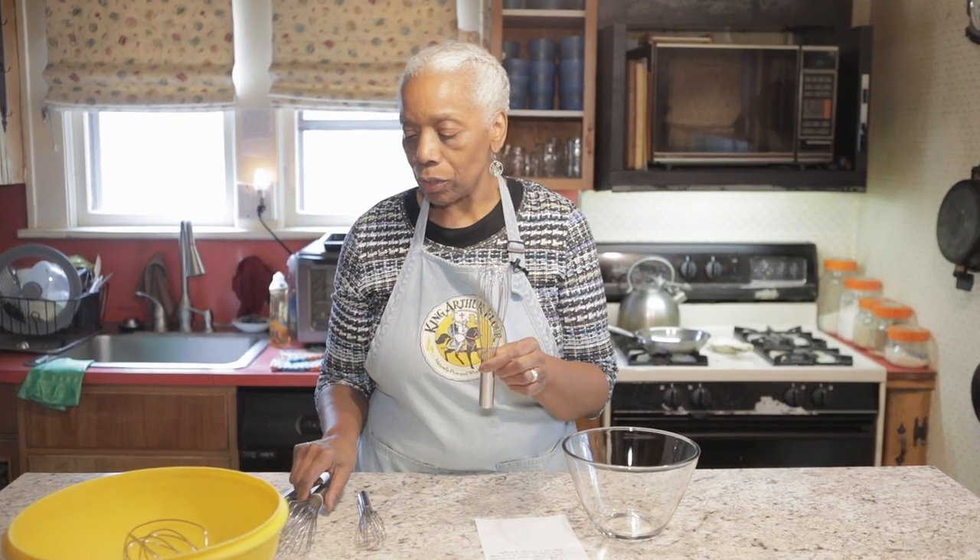My belief is you get one size of this, and as you grow in your cooking you could get several sizes if you want. But at least a French whisk or a balloon whisk and you would be all set. All those others I talked about at the beginning — you don't need them. An essential is one of these or both.